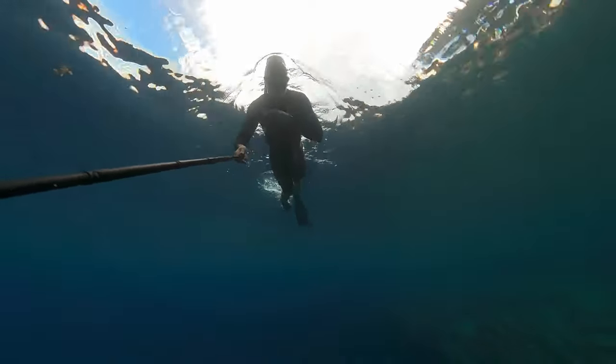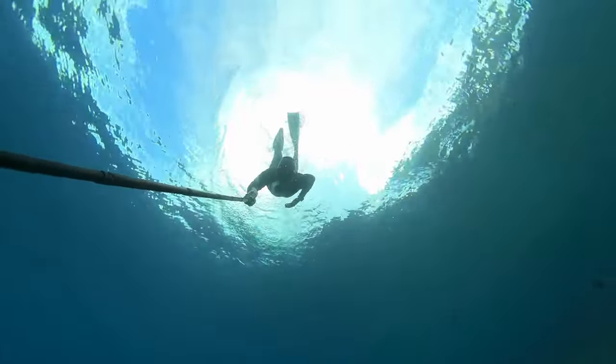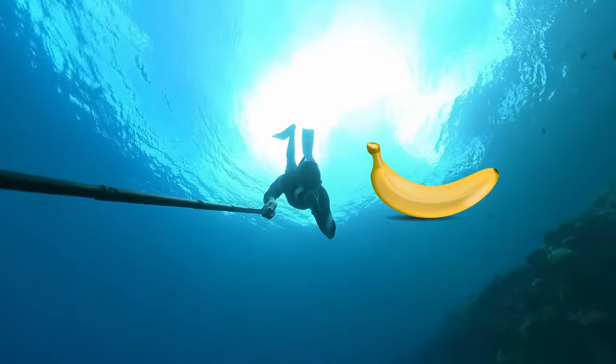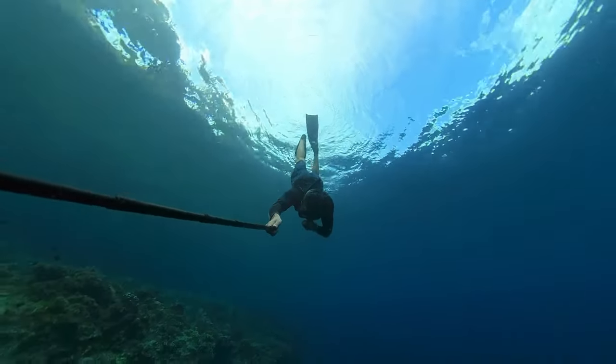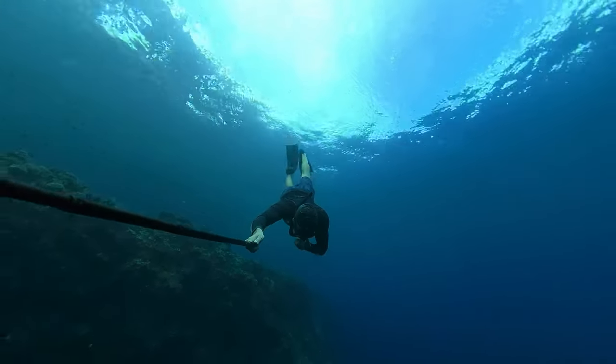Tip number six: body position. You want to be straight. The number one problem we see in beginner freedivers or snorkelers is that during the duck dive they look down toward where they're going, putting their body in a banana shape. That's not hydrodynamic — it creates a lot of drag and makes the dive much harder. Keep looking in front of you as you go down. Momentarily you can glance down to check for corals or rocks, but most of the time look ahead.